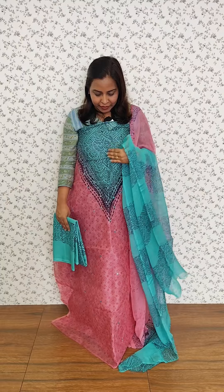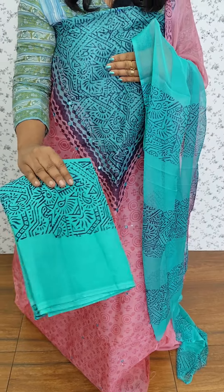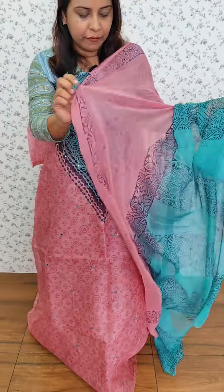We have a pink and blue color combination. This is a v-neck pattern. We have a pink color and blue color mix — this is a dark navy blue color. Printed cotton bottom, and we have chiffon in two shades.